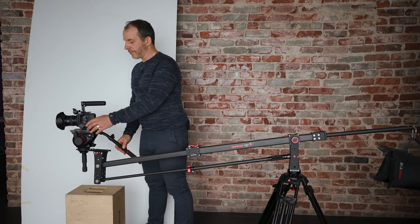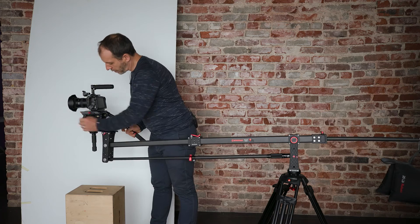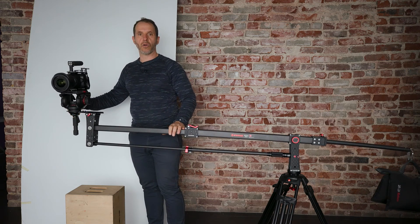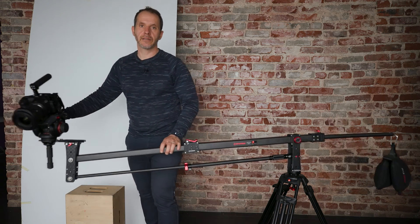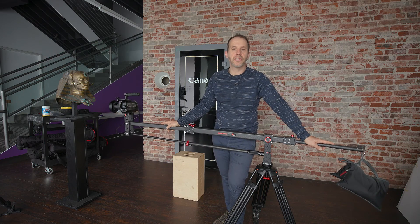By adding the fluid head it allows me to have full control over the camera — panning and tilting. And that's our jib arm. Thanks for watching the tutorial and keep an eye out for more tutorials to come. I'll see you soon.